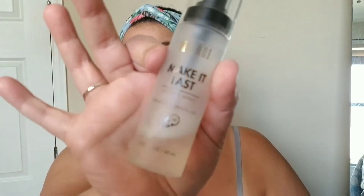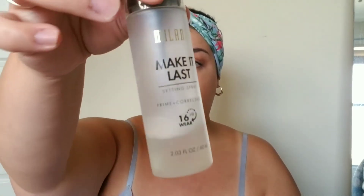Oh my god, how could I forget — I need to make it last with the Milani Make It Last Setting Spray! If you want a drugstore setting spray, this is great. Even though I don't have much makeup on, I don't want all that work to go to waste — I want it to stay on and look like I'm not wearing that much makeup all day long.